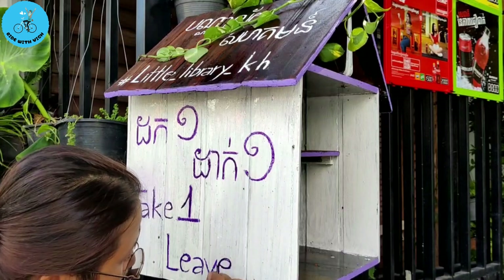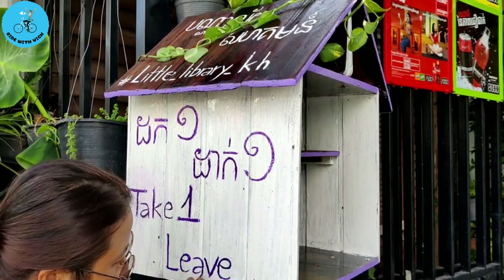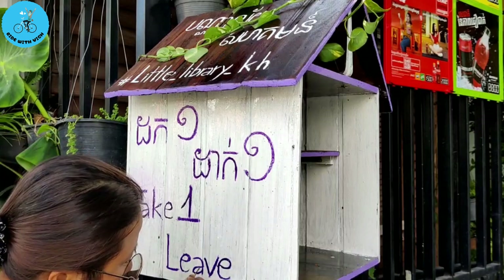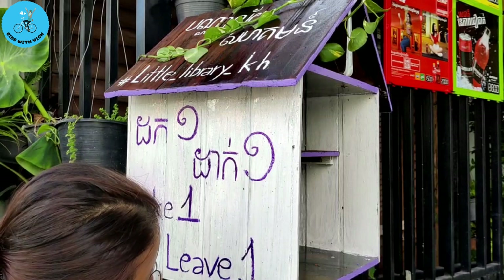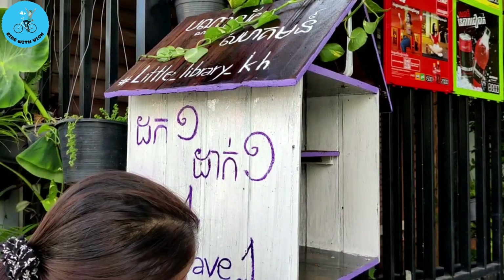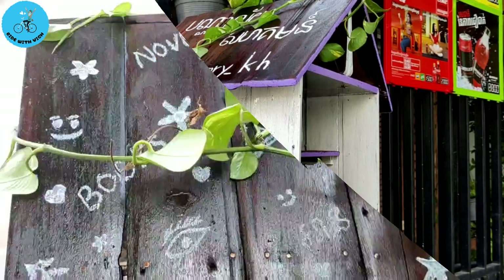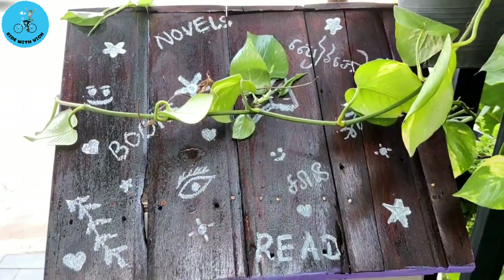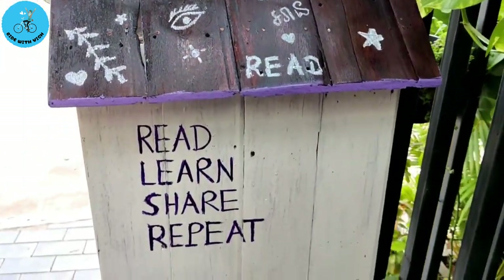And here's a simple quote, but I think it's very meaningful — that's why I wrote it here: 'Read, learn, share, repeat.' Hopefully the people coming here will continue reading something that they like, and then they can learn from it. After learning, they can share with other people and repeat it back — just read, learn, share, and repeat.